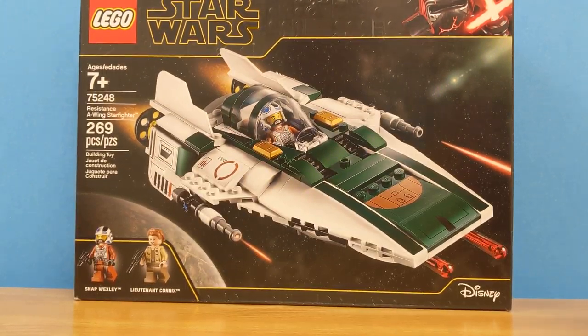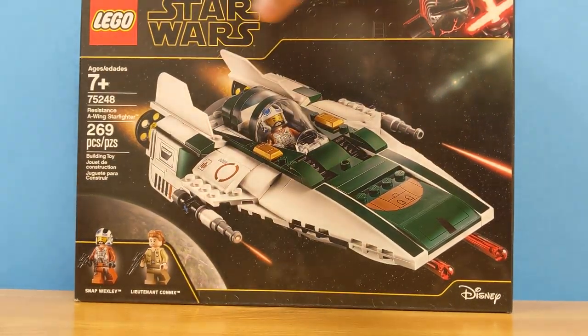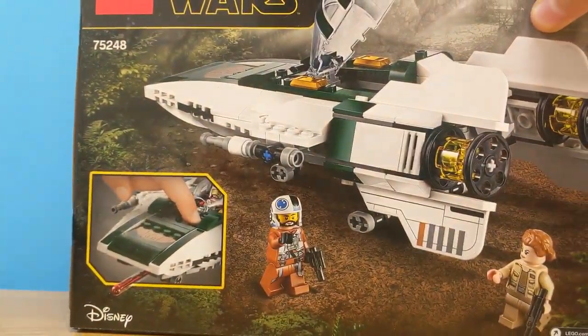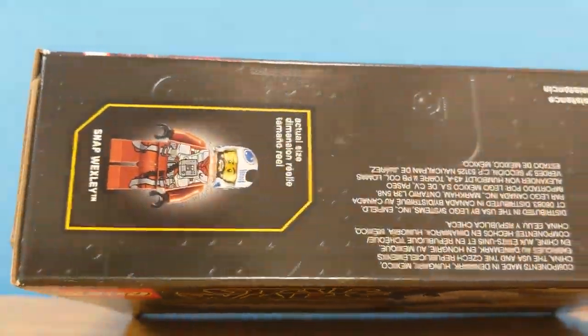The box art is pretty simple. It has Kylo Ren from the new Rise of Skywalker movie coming out, and you've got a bunch of black pieces surrounding the box. The ship is there, and in the back it also shows you the ship in a little feature, and the top shows you a minifigure.